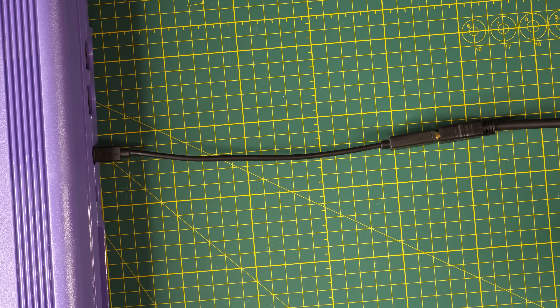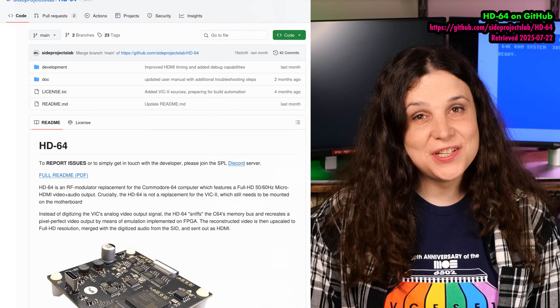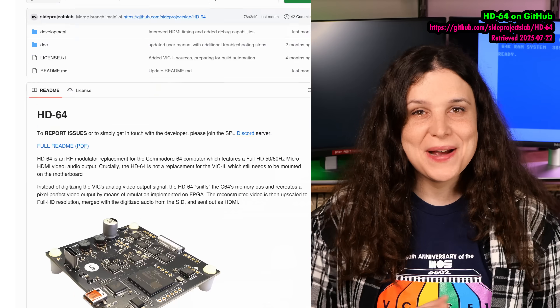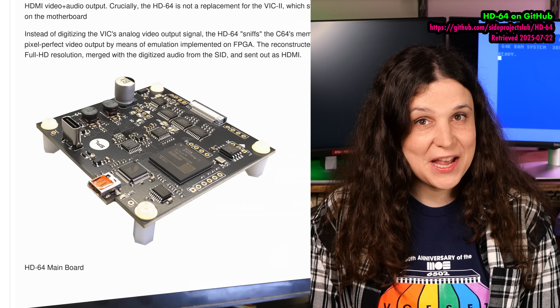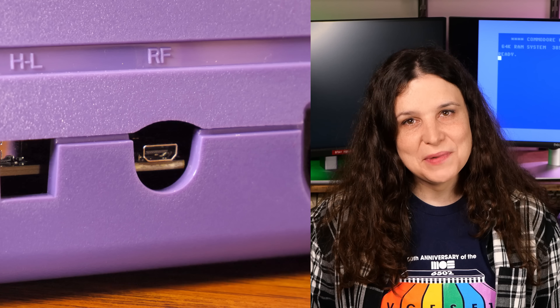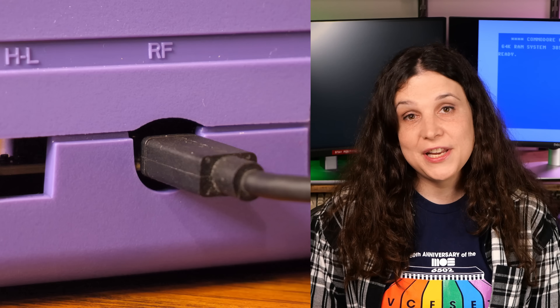Unlike LumaCode, SideProjectsLab's HD64 was inspired by CopperDragon's work and takes a similar approach to getting high-quality digital video. But HD64 does away with the external device to convert the onboard video to HDMI, and it also injects the audio directly into the HDMI signal. That makes it the best way I can think of to convert your classic Commodore 64 to something that works with a modern display.